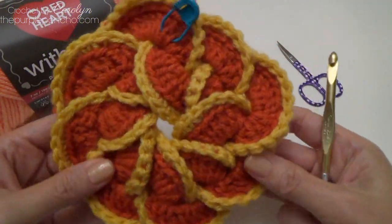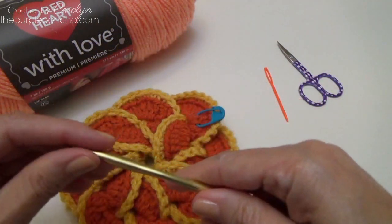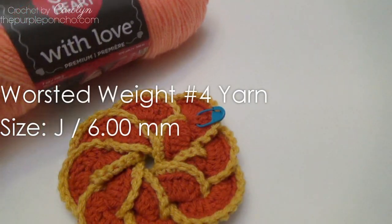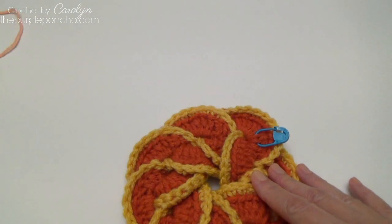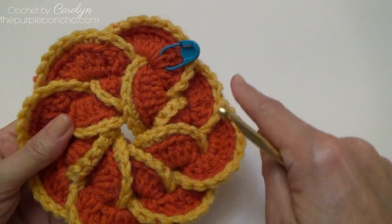Today I'll be showing you how to turn this beautiful flower into a square. We're using a size J crochet hook, 6mm. We'll need a yarn needle and some scissors. The yarn I'll be using is Red Heart with Love, and this color is called Blushing Peach. And to begin, we're going to start by making an outer petal.